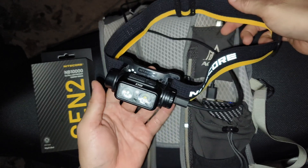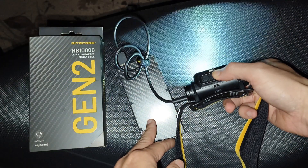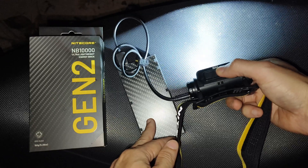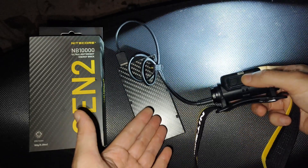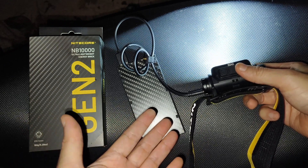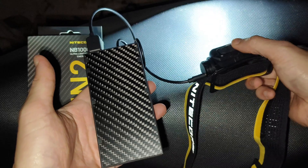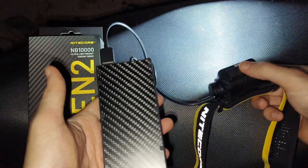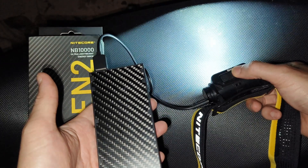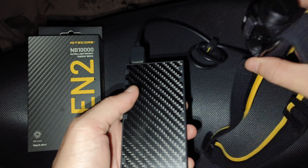Very good design for the NU-43 and this power bank. Let me show you — turn on: low, medium, high, and then turbo. No problem at all. In my opinion, if you use it with the headlamp like the NU-43, the mode you may use quite often is high — that's about 600 lumens. When you connect this to your headlamp it will give you extra run time on this mode at 600 lumens. You can use this headlamp while charging — low, medium, high, no problem at all.